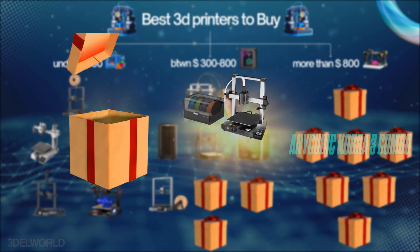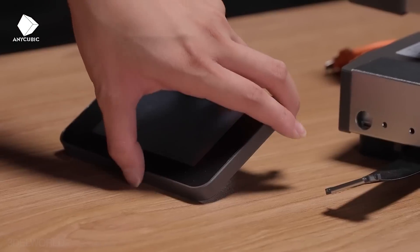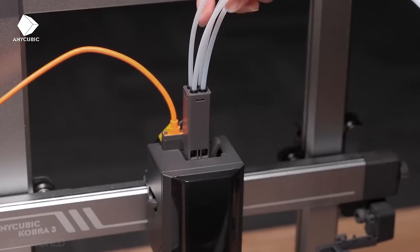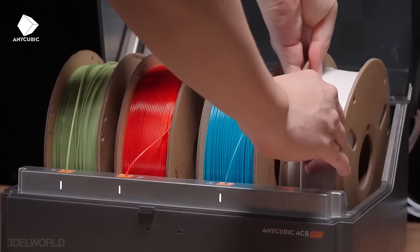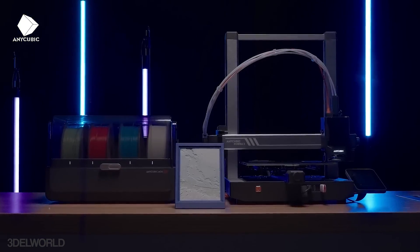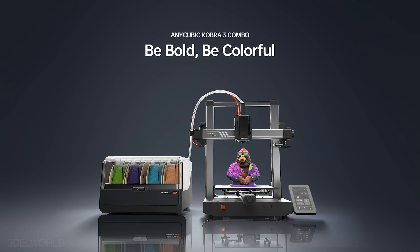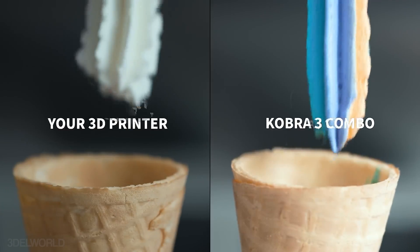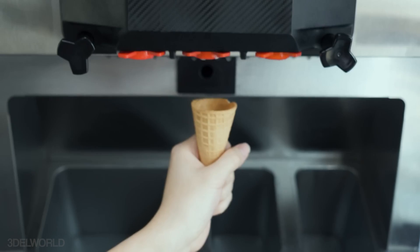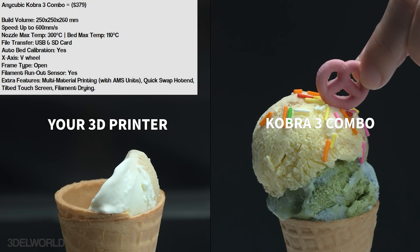The Anycubic Kobra 3 Combo is a newly launched printer designed for stability and versatile printing. It features a build volume of 250x250x260, a high-speed processor, multi-color printing capabilities, and speeds up to 600mm/s. The included ACE Pro filament hub simplifies multi-color printing and ensures smooth filament performance. Features like auto bed leveling, vibration control, nozzle clog detection, and a user-friendly tilted screen make it stand out in the mid-range segment. You can also upgrade to two multi-color units for up to 8-color printing, or opt for the standalone Kobra 3 without the multi-color unit for a more budget-friendly option.